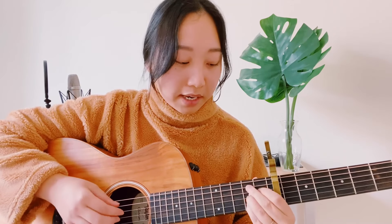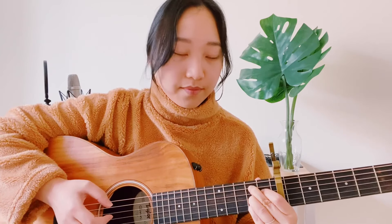The first chord is C sharp minor 7. The next chord is F sharp 9. The third chord is B major 7. And the fourth chord is C diminished.